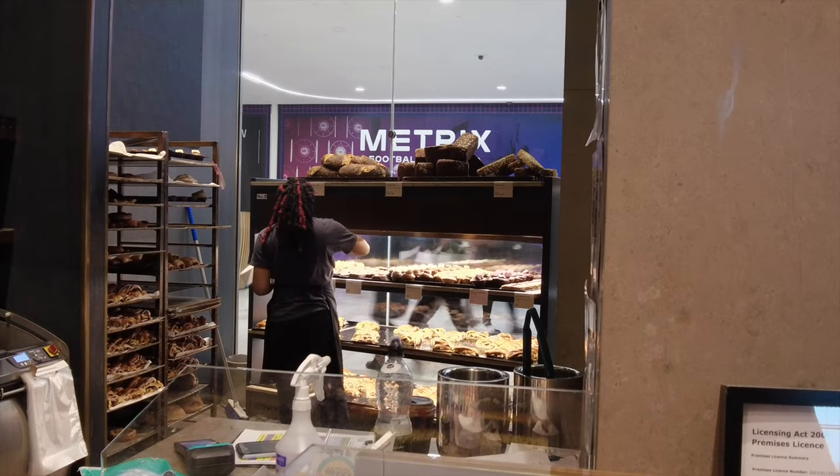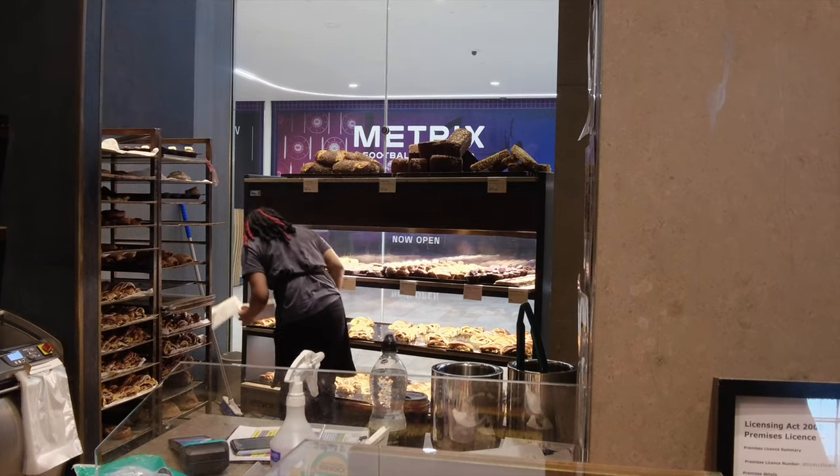I completely understand why there was a line around the block to get into this bakery. When you're in a new city trying something new, if you see a long line at a restaurant or bakery, that's a sign the food is good — because if the locals are eating it, you know it's good.